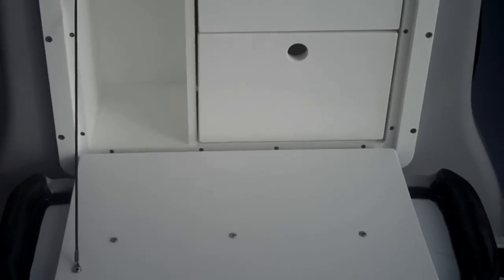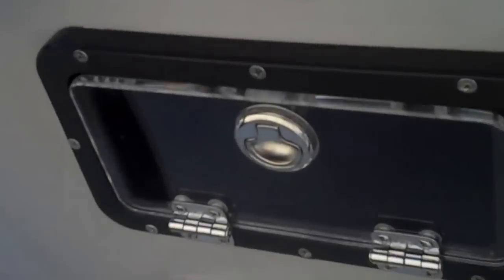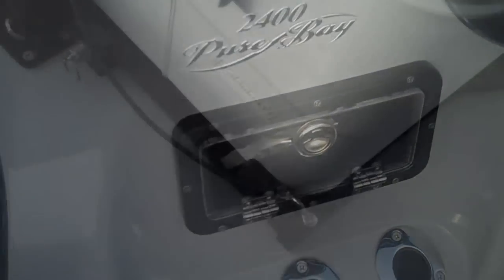This is the console front storage. Got nice vertical storage here and two drawers to organize your tackle. Handheld GPS, radios, cell phones, maps, bags of gulps. Two glove boxes with a black frame — one on each side of the boat. Three recessed rod holders. Come around the other side — there are our other rod holders and our other glove box.